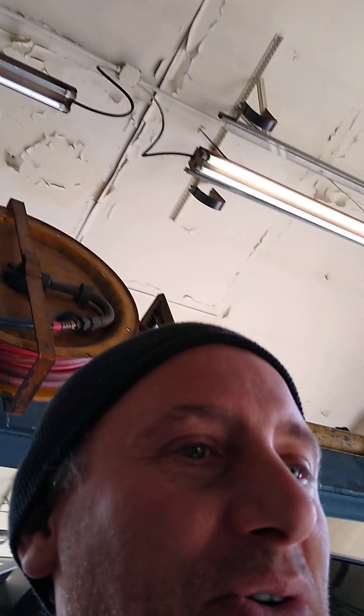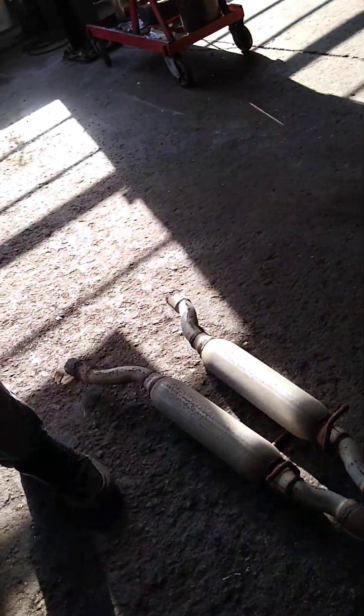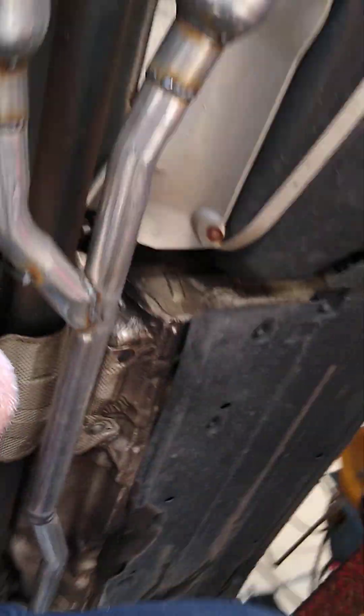We had this Audi come in for exhaust from another shop that we do exhaust work for. When I looked at the exhaust system, I was like, what the heck? After Caleb and I looked at it, we noted the flex pipe and this piece is old work, while this section here is newer work. We wanted to compare our fabrication process to their fabrication process.